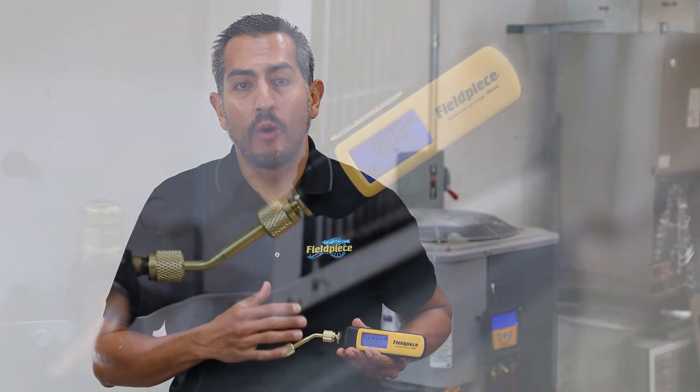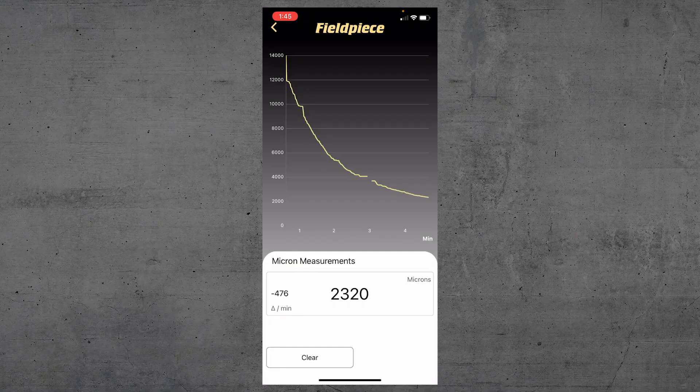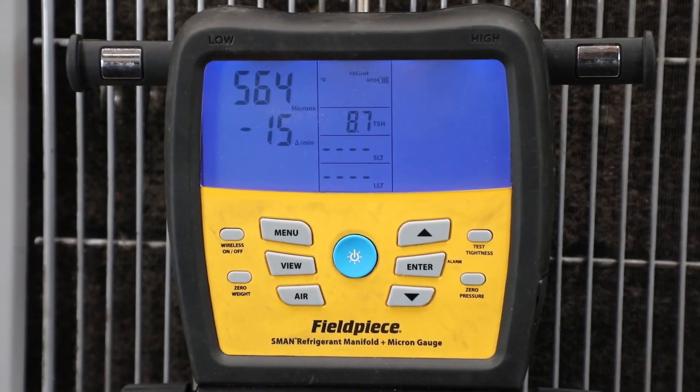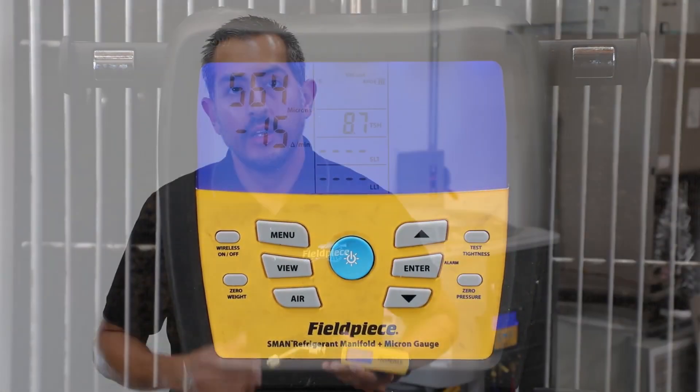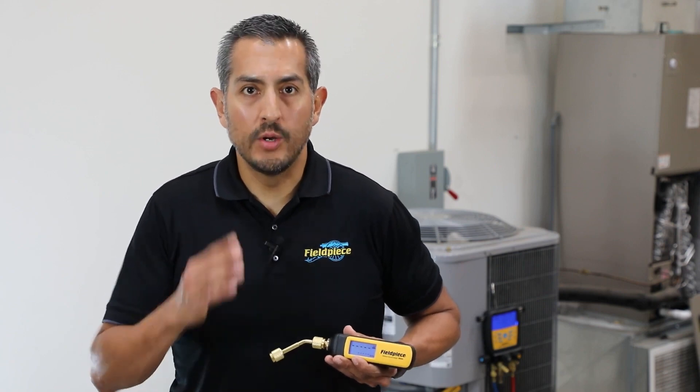Not only is the MG44 a great standalone vacuum gauge, it's also compatible with the JobLink system app and a great companion tool to your S-man refrigerant manifold. For more information, go to www.fieldpiece.com, follow us on social media, and as always, stay tuned for more videos.